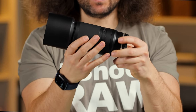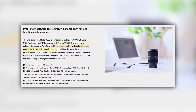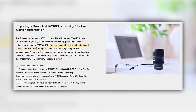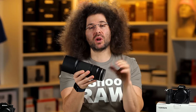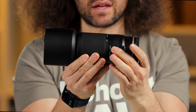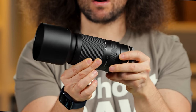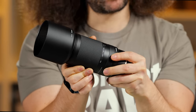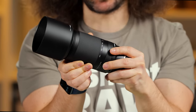There are no buttons on the outside of the lens. There's a USB port — that might be for updating firmware or doing some corrections. You have your manual focus ring on the back of the lens and your zoom ring at the front, going from 70 to 300.